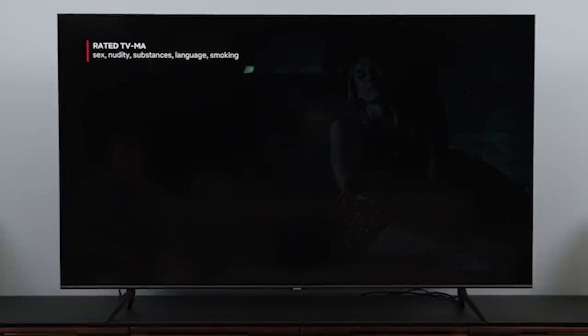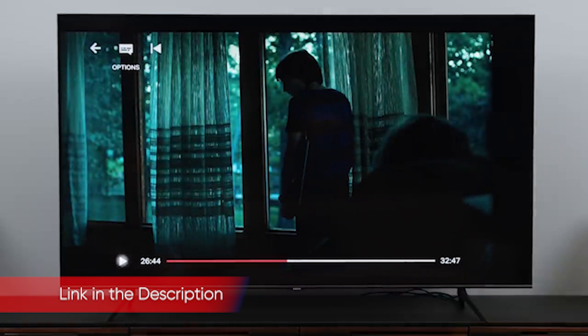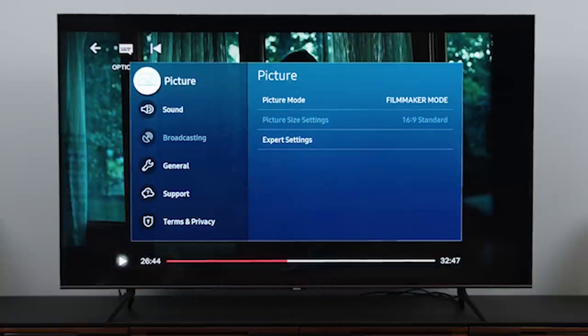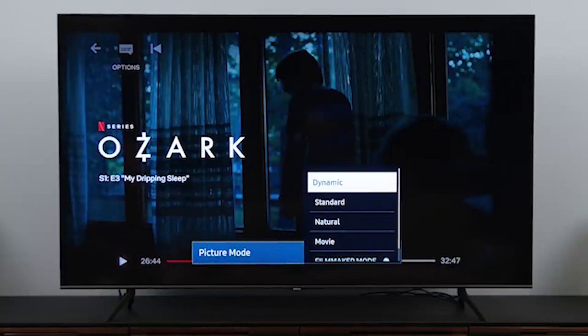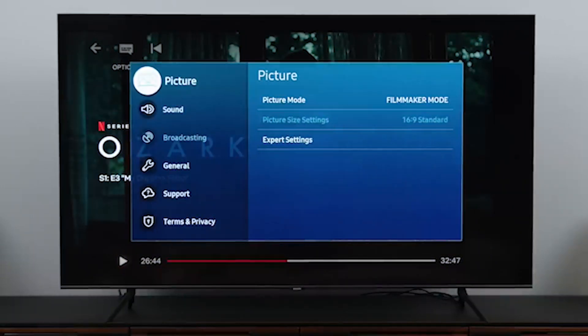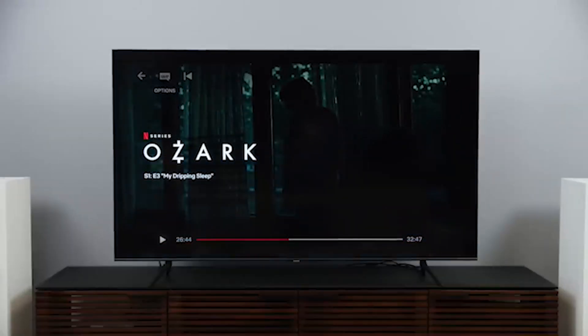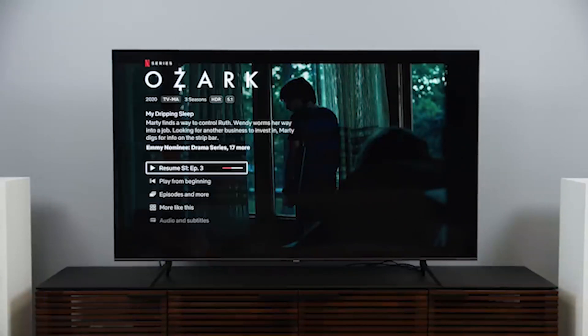The Samsung Q70T QLED TV is a solid QLED with vivid colors and nice black levels. It produces crisp 4K images, is bright enough to watch during the daytime, and is fast enough for gaming. With a significant price drop from the 2019 model, the Q70T should be in consideration if you're looking for a mid-range QLED TV. You can get the Samsung QN75Q70TAFXZA through the link below in the description — we have checked to ensure those are the best price in the market right now.